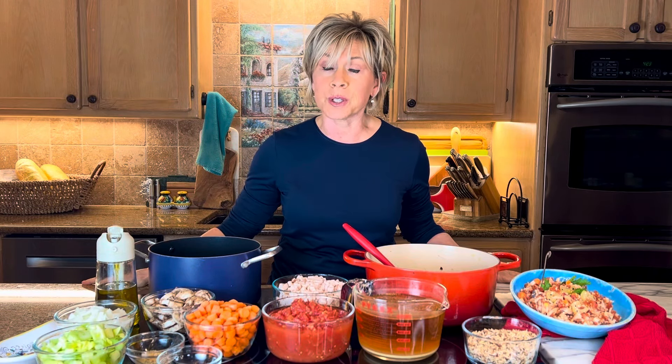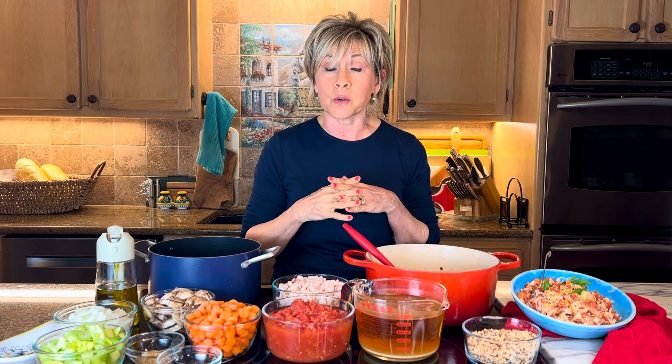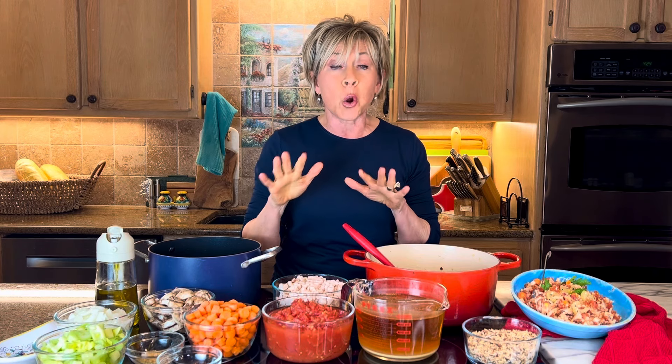Hi guys, do you ever wonder what to do with all that leftover turkey that is so beautiful when it comes off the bone? Well, don't get rid of it. I have an idea that I think you're going to love — this is my wild rice turkey soup, and it's so easy and all in one pot because I'm super lazy and I want to make things easy for myself. So here's what I do.